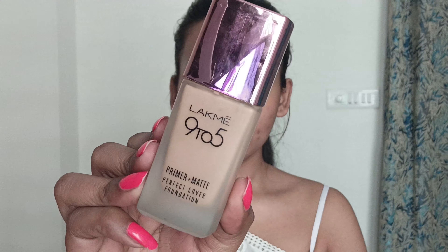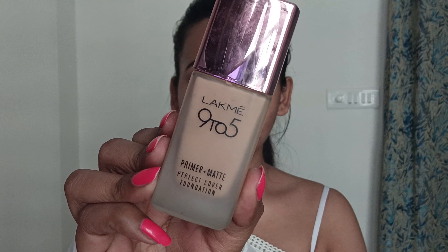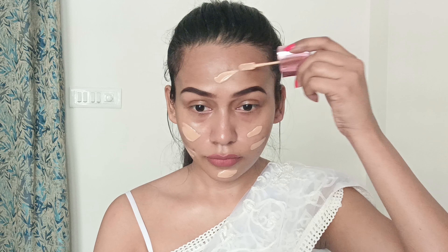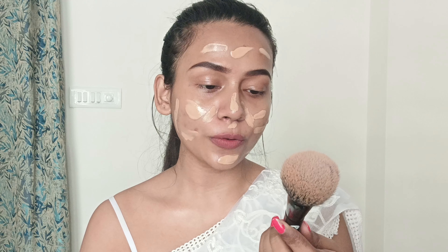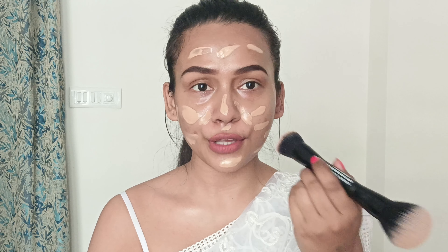Let the primer absorb into my skin and then we will apply foundation. It's time for foundation, and for that I will be using this Letme 9 to 5 Primer Plus Matte Perfect Cover Foundation. This is a matte foundation so it's really good for the summer season, and I am in the shade 9260 Neutral. I'm taking this Sugar's Blend Trend Dual Face Brush 075 to blend this out.